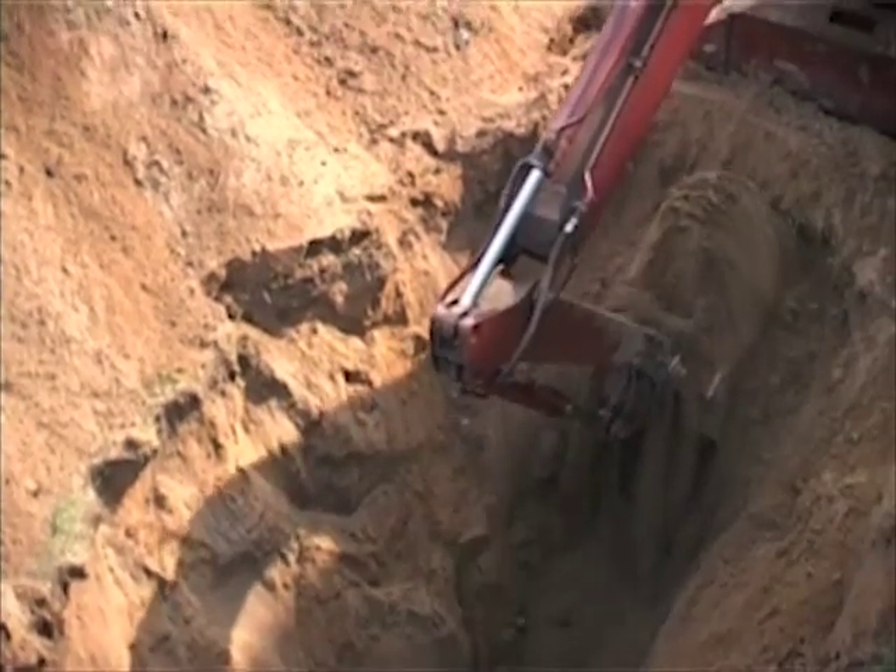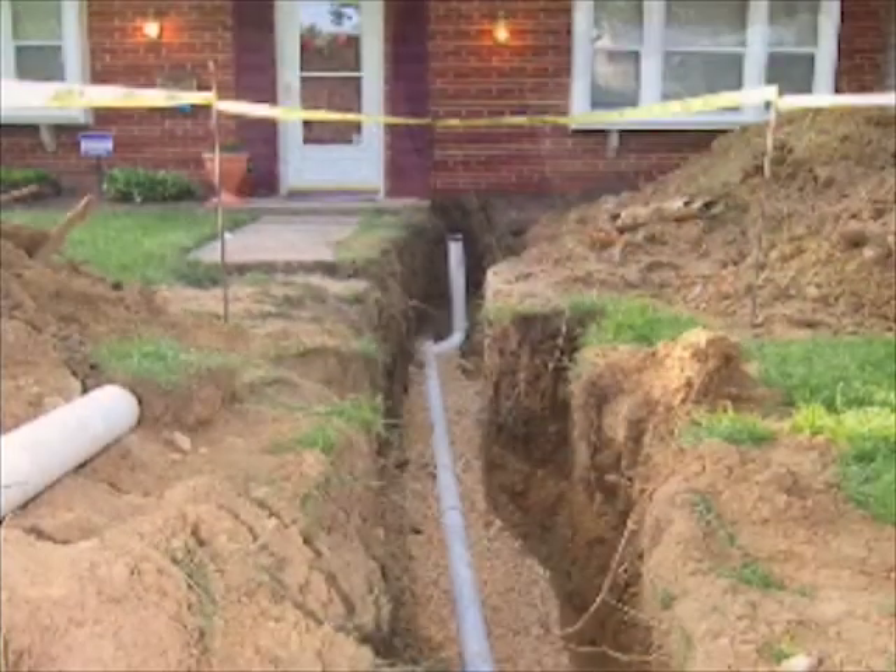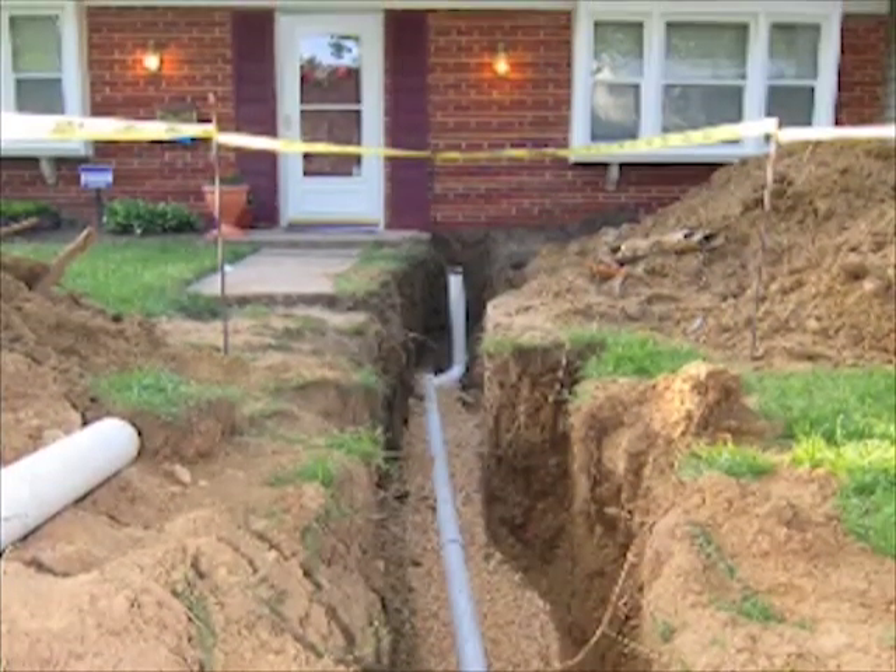Placing underground sewer lines used to mean destroying your entire front yard. But with trenchless sewer repair, we can spare your lawn from disaster.